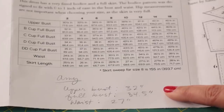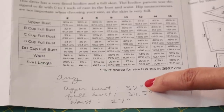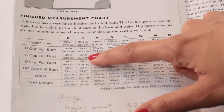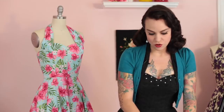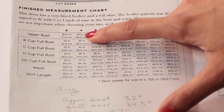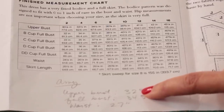Amy is pretty petite. She wears a 32C bra size. Her upper bust is 32 inches, her full bust is 34.5 inches, and her waist is 27 inches. She corresponds pretty well to the finished measurement chart along the C cup, size 4. The full bust would be 35 inches, giving her half an inch of ease in the bust, which is perfect. Her upper bust finished measurement is 32.5 versus her 32 inches, so again half an inch of ease is perfect.